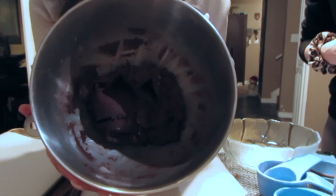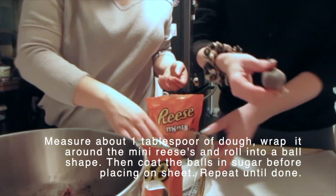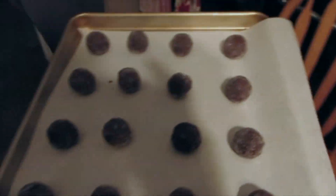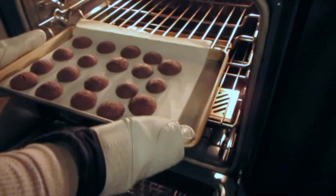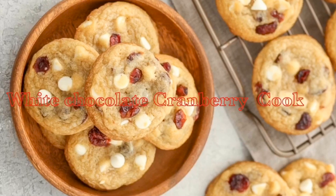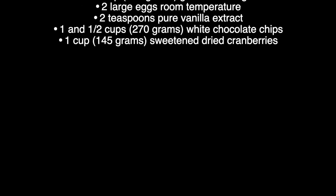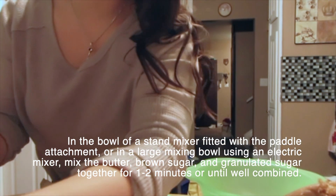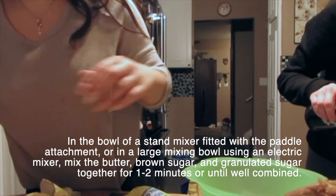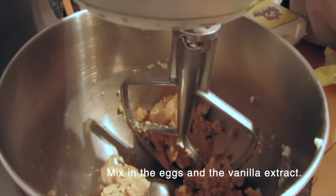That is what that looks like. We have rolled them all out and now we shall place them in the oven. Beat it until it's fluffy, then you're going to beat in the egg and the vanilla. Vanilla, egg, and egg yolk goes in this one.